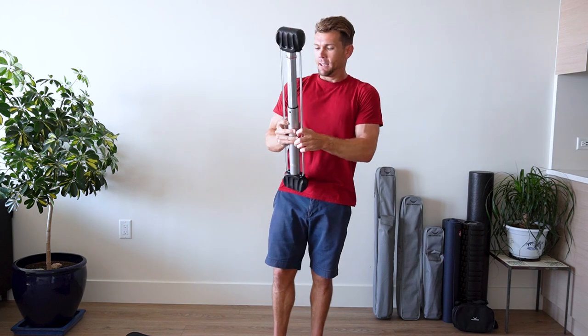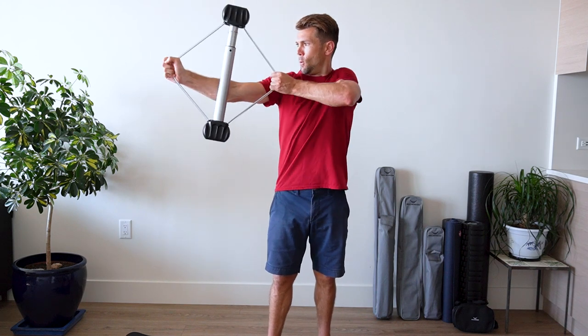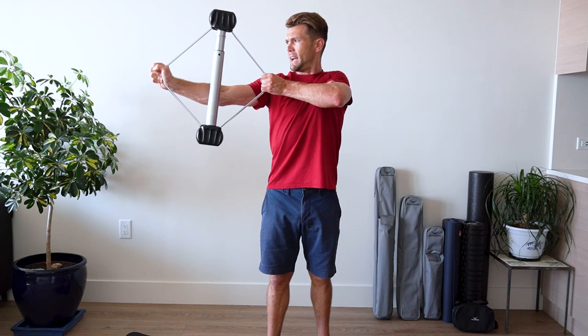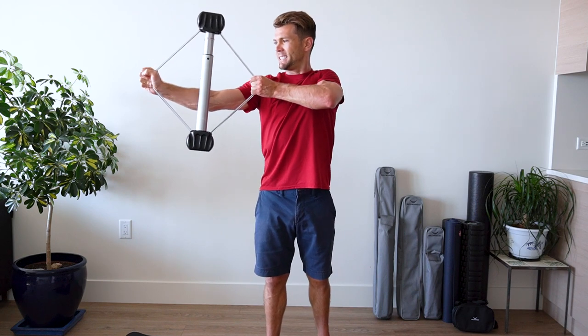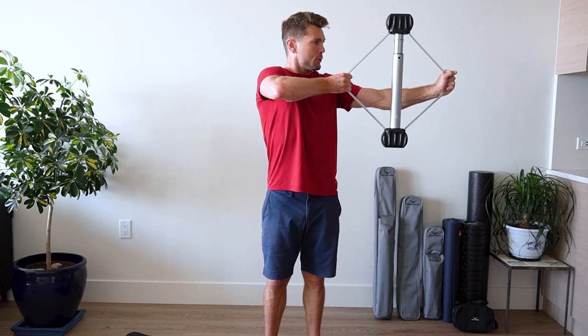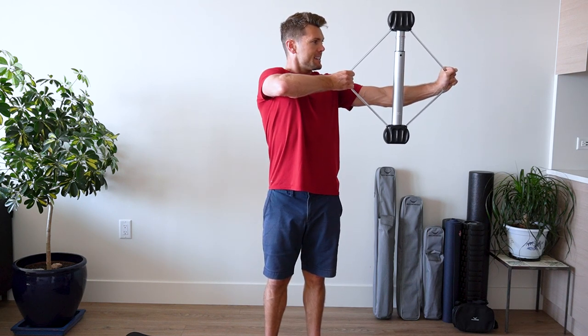Archer. Ready? One, two, three, four, five, six, seven. Other side. One, two, three, four, five, six, seven.